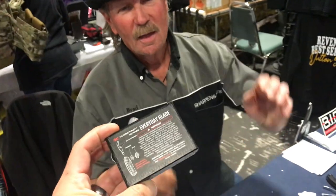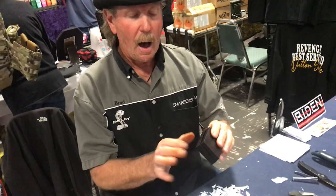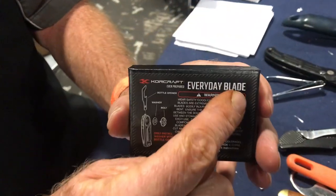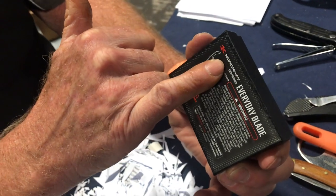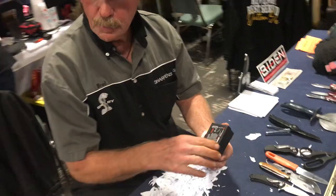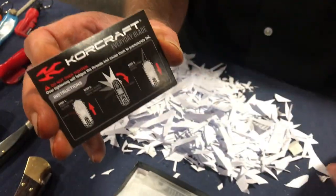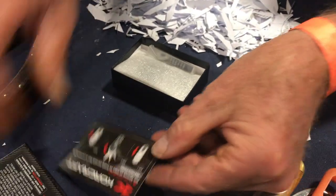Brad Buckner found a cool product across the room at the Tanner Gun Show today. It's called the Everyday Blade, and it comes in a nice, well-made box. The company is CoreCraft — spelled K-O-R-C-R-A-F-T.